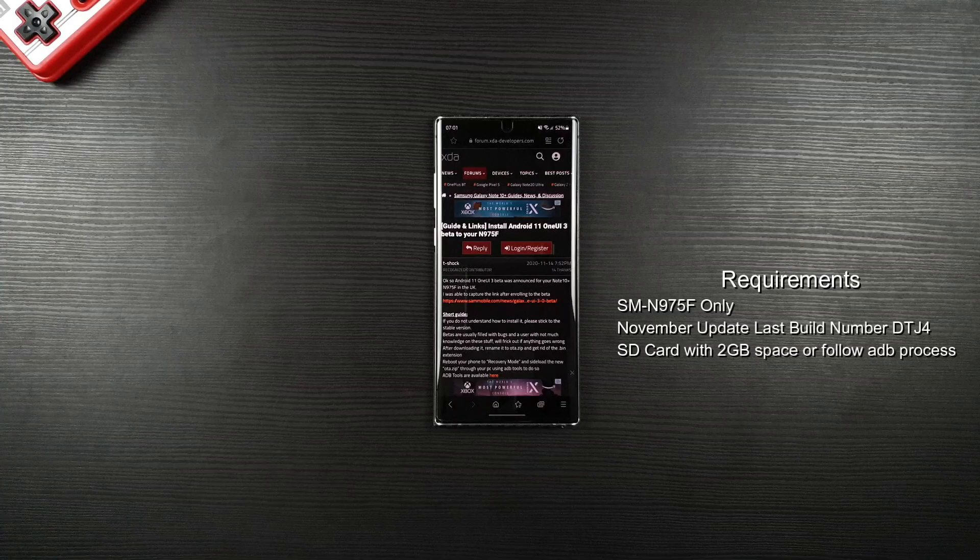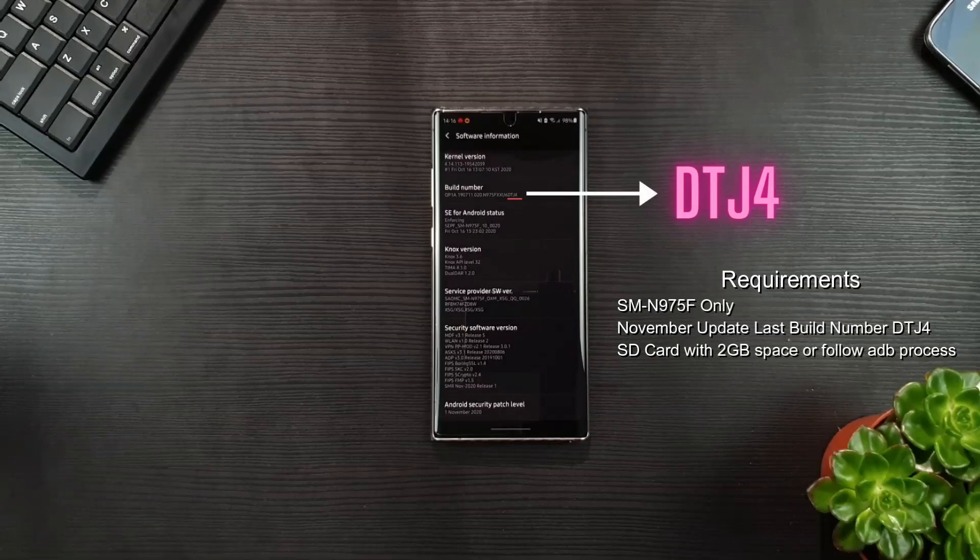Make sure your model number is SM-N975F. It runs the November update with the last build number of DTJ4. Otherwise, this will not work.